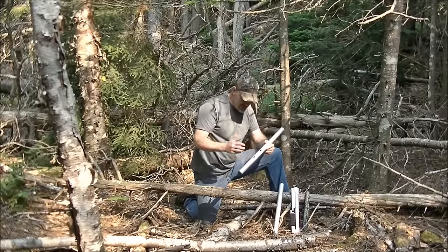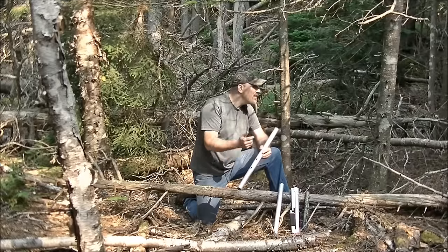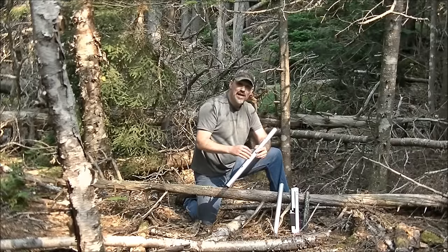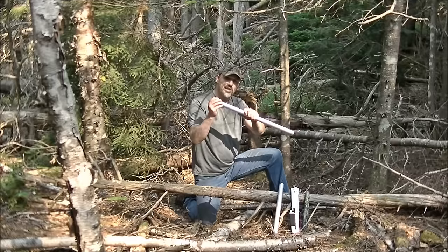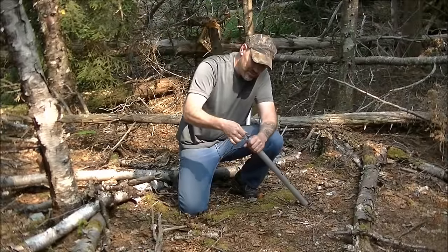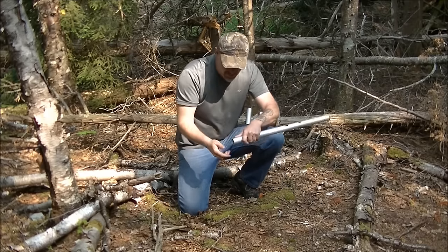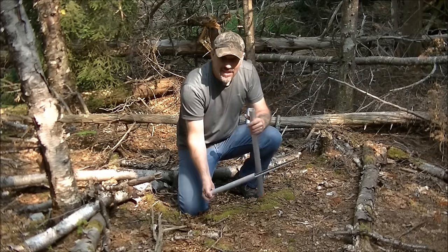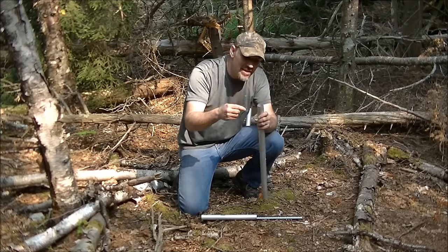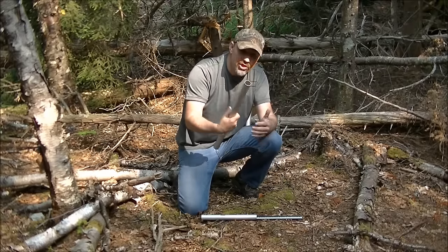So what we're going to do is put these together and start cutting to see how they perform. Let me show you how to assemble it. First off, take this clip out — that holds everything in. Make sure you hang on to that clip. Once you take it out, I put the clip back in right away so I do not lose it. Now it's secure.